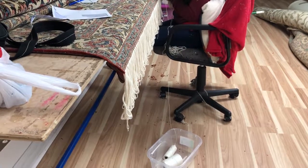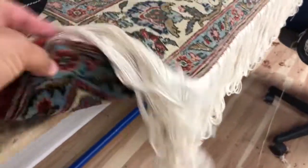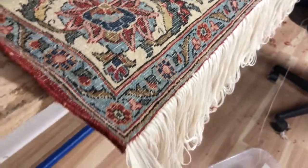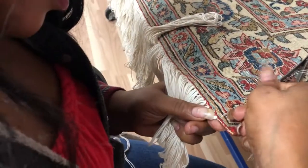Good morning from Oriental Rug Care. Look at this wonderful fringe reattachment job that Ms. Edlin is working on. 100% real new fringes. You see how it's being done right here — she's actually working on finishing up this side.